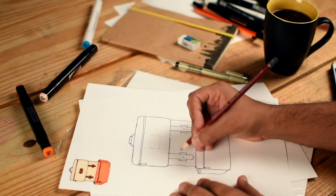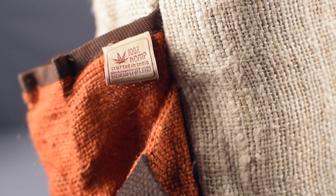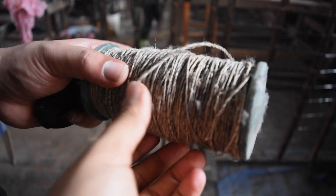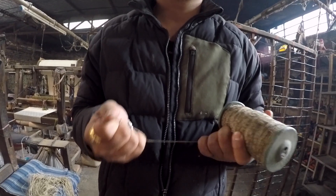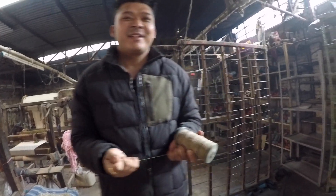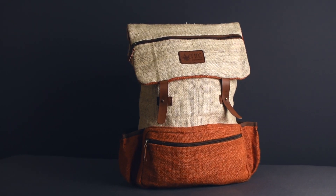Introducing the Tashi Pack by THC — a chic, ultra-light, organic backpack made from 100% hemp. Hemp, grown from a type of cannabis plant, is one of the first plants to be spun into usable fiber 10,000 years ago. It is stronger than most natural fibers and it lasts for years.